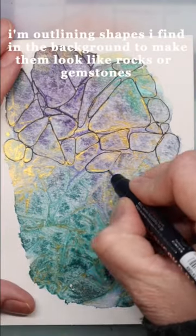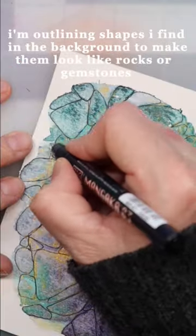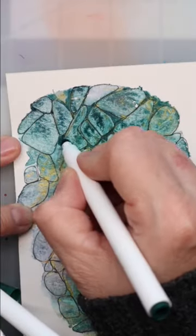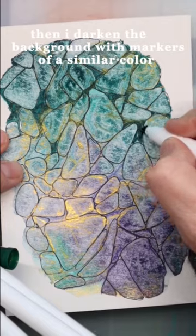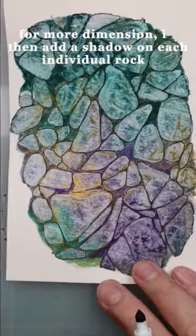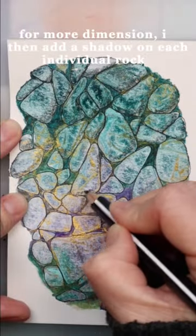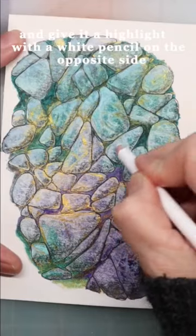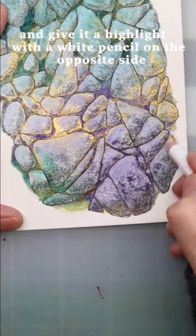I'm outlining shapes I find in the background to make them look like rocks or gemstones. Then I darken the background with markers of similar color. For more dimension, I then add a shadow on each individual rock and give it a highlight with a white pencil on the opposite side.